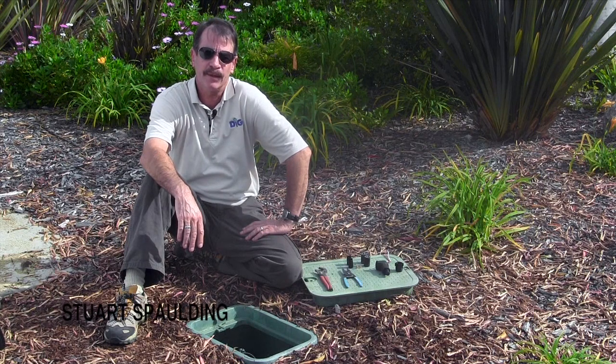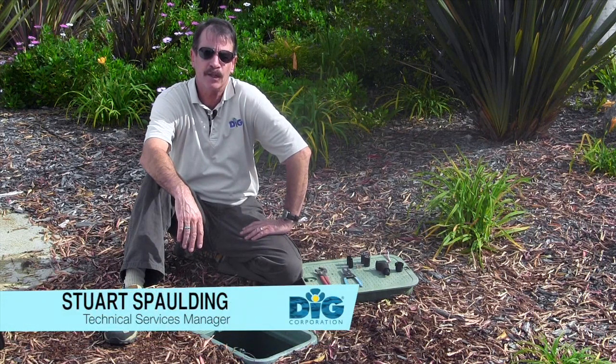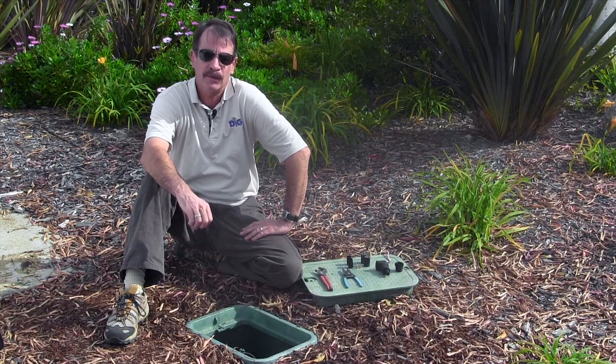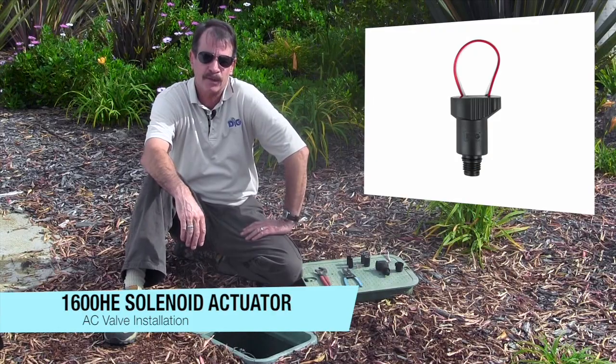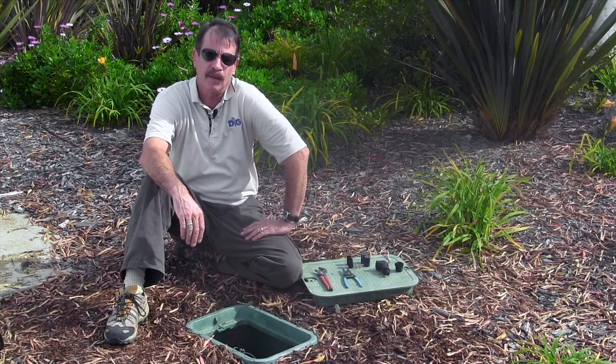This is Stu Spaulding. I'm the tech service manager with DIG Corporation and today I'm going to show you how to install a Lima 1600 HE actuator on a pressurized inline AC irrigation valve.